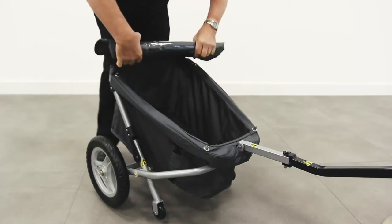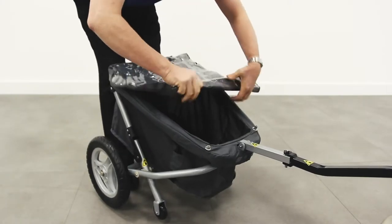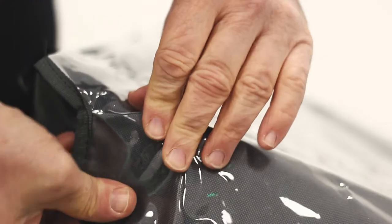If you're caught out by the rain, keep your items safe. Simply roll over and secure the waterproof basket cover.